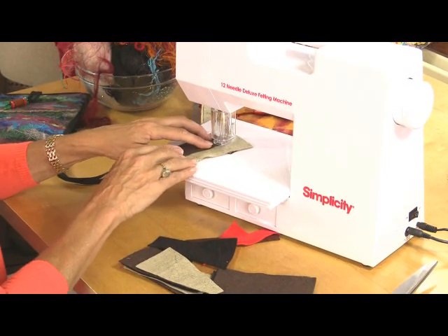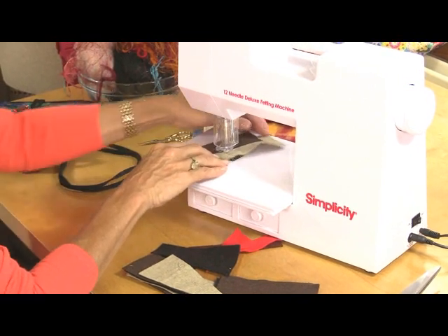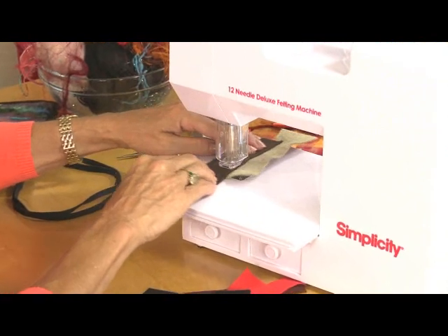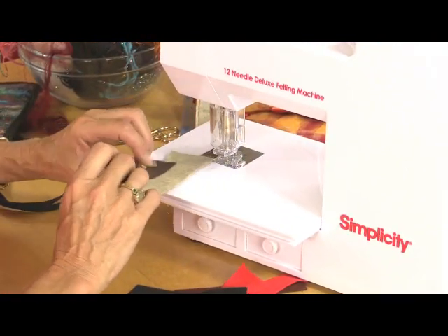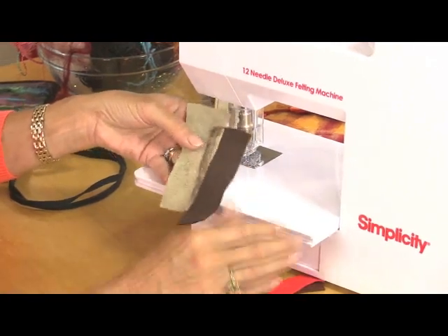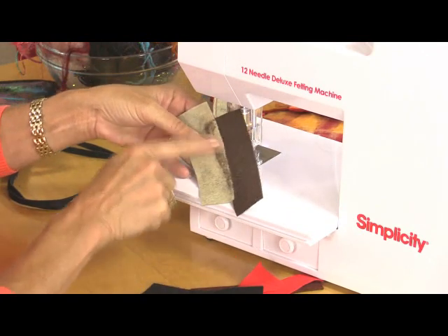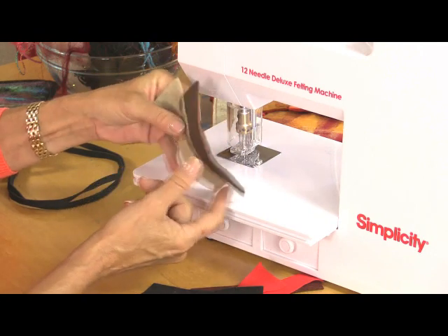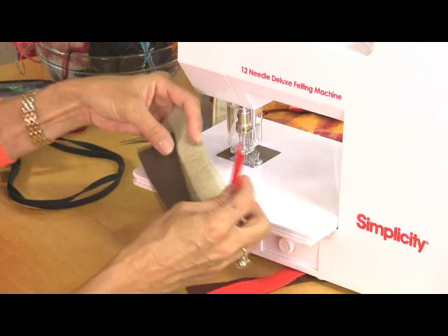This is how it works. There are no feed dogs underneath the needle — you have to move it around. It's a little bit like free motion embroidery. The more you move, the more the fibres mesh. Now you can see them coming through and meeting each other. You can do too much though — you can over-felt and then you'll have a hole.